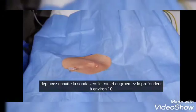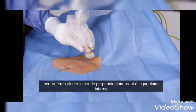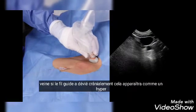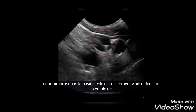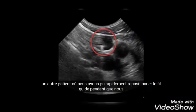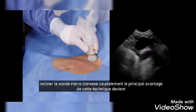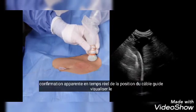Next, move the probe to the neck and increase the depth to about 10 centimeters. Place the probe perpendicular to the internal jugular vein. If the guide wire has deviated cranially, it will appear as a hyperechoic dot in the vessel — clearly visible in an example from another patient where we were able to promptly reposition the guide wire.